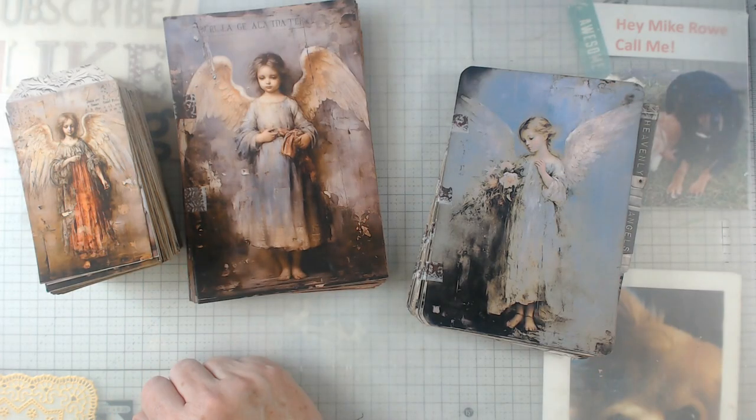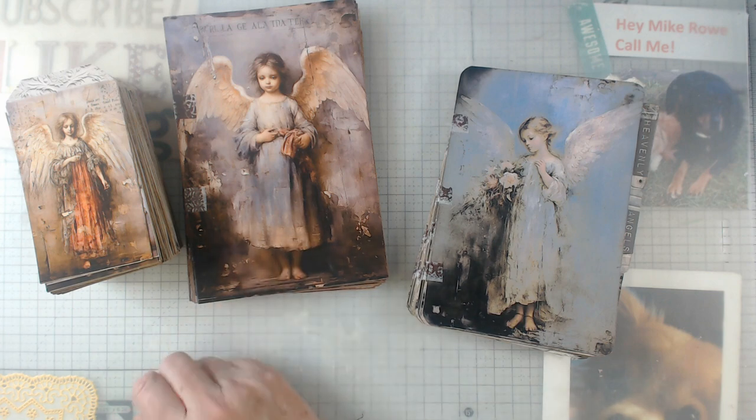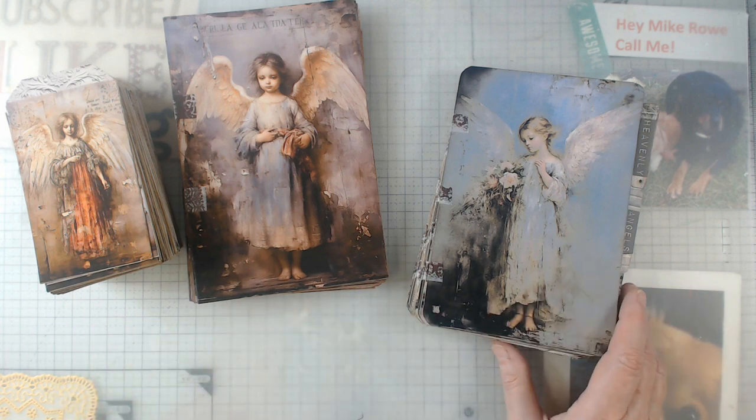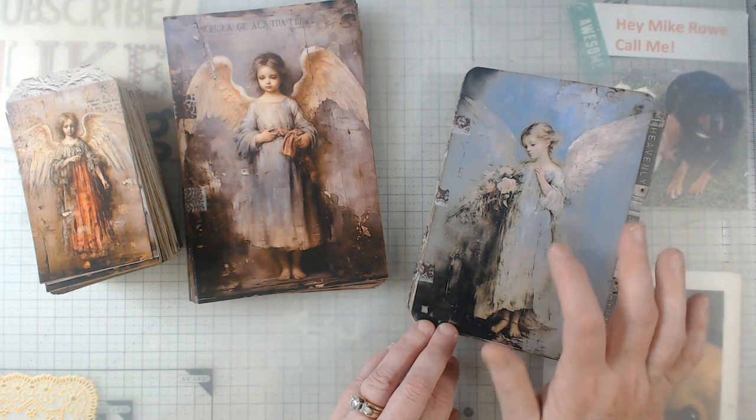Hey everybody, it's Elaine and welcome back to my channel. I greatly appreciate you coming to see what I'm up to today, and yes, it's angels. I showed you the first video of the hinge journal using one digital kit.